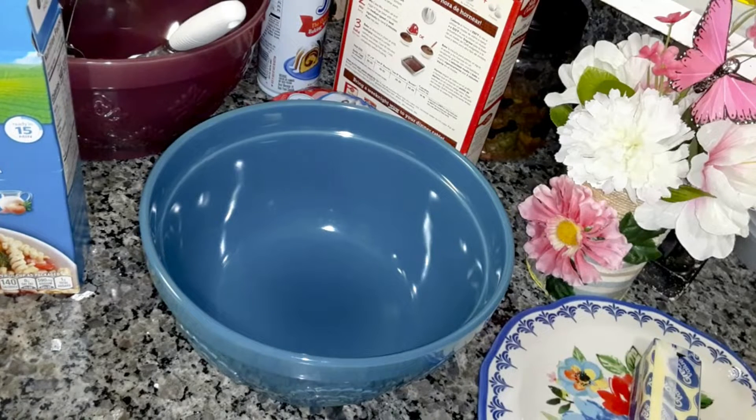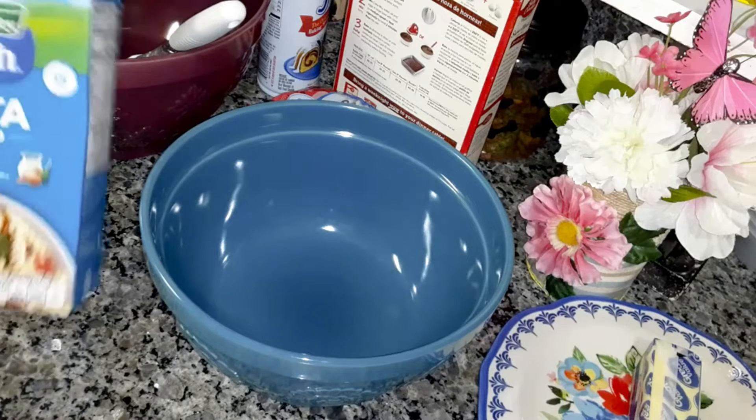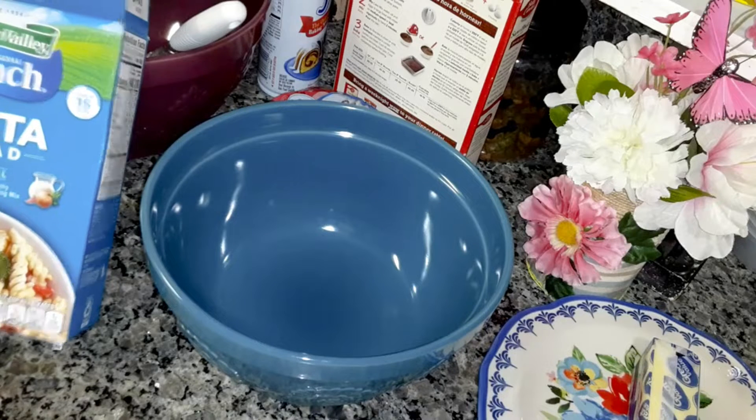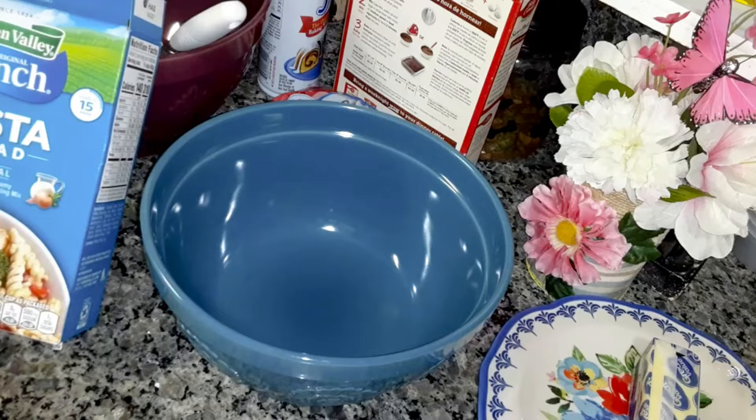It can be a meal, it can be dessert, it can be breakfast. So if you have participated in my collab, please let me know in the comments in this video so I can add you to the playlist.